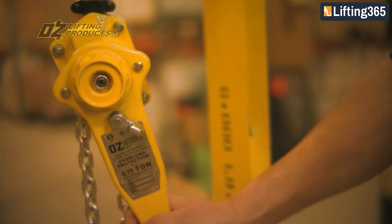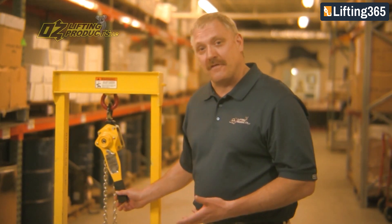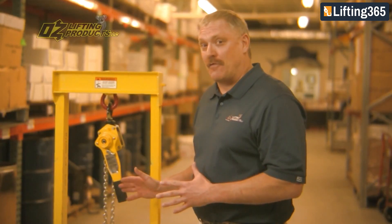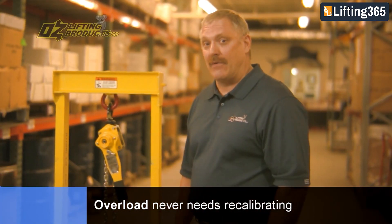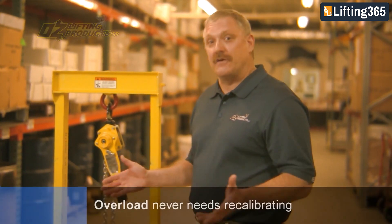Put it into the lower position and go ahead and lower your load, then go get a bigger hoist for the job in the event that it transitioned into the overload. The other great feature about this overload is that it never needs to be recalibrated, so you can put this hoist right back into service and it's good to go.